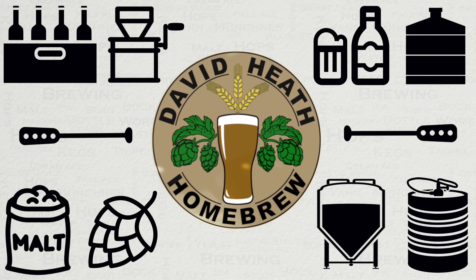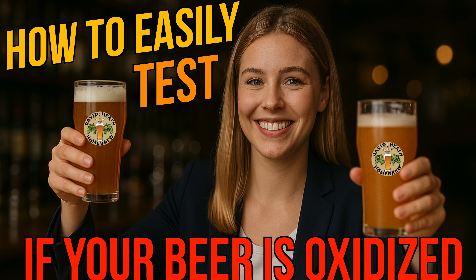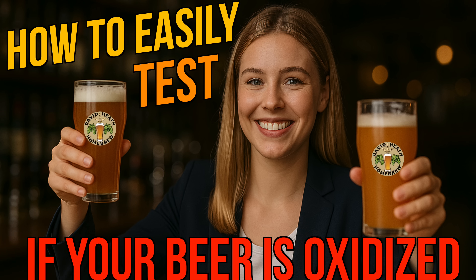Drink beer, it's good for you! Hello and welcome to the video. Within this video I will be sharing various ways to test if your beer is oxidised, as well as how to avoid it for the next time. Homebrewers should avoid oxidising their beer because this can significantly degrade the beer's flavour, aroma and appearance as well as its shelf life. So let's get started on this important topic.